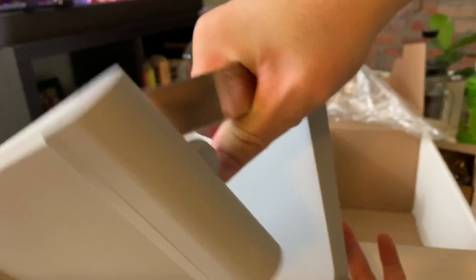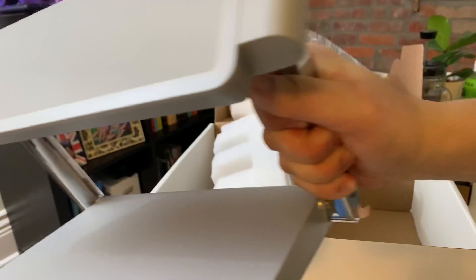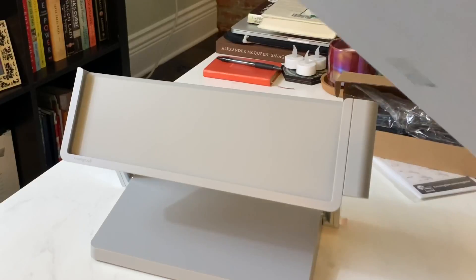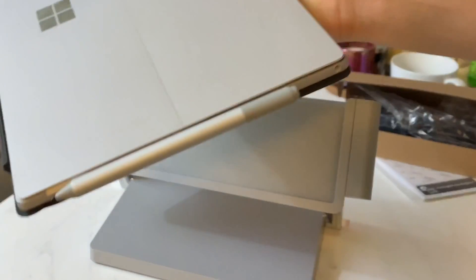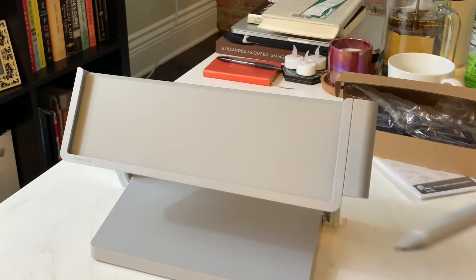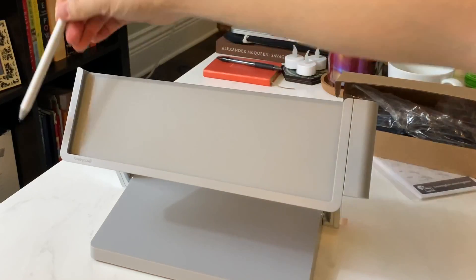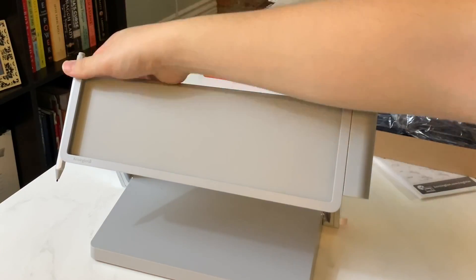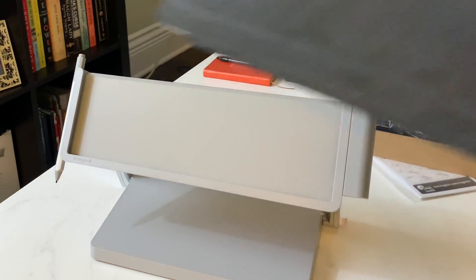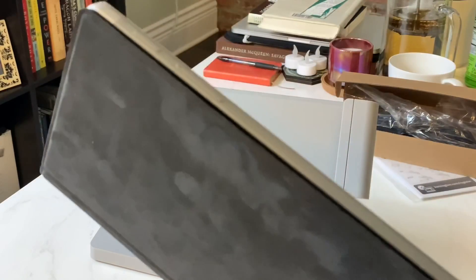With the Surface Studio you can hold it at any angle, and it looks like this dock does the same thing. Carrying it out here, it's about 15 to 20 pounds. We have the Surface Pro 7 and the pen here — let me take this out to see where it's supposed to go. It looks like it sits on the right-hand side, and it sits perfectly right there, since you won't be able to put the pen inside the dock on the Surface Pro 7.